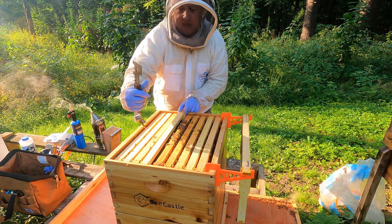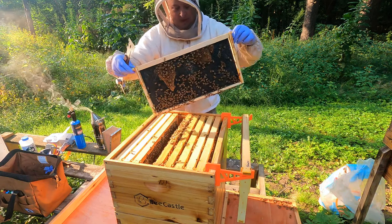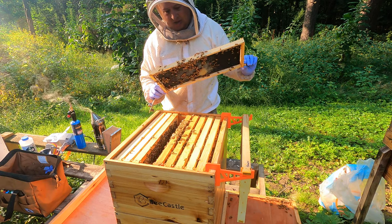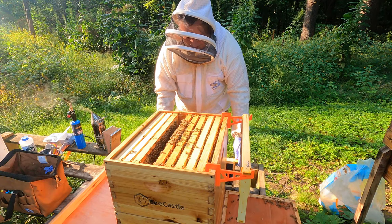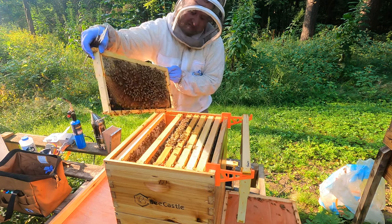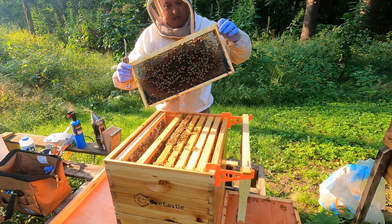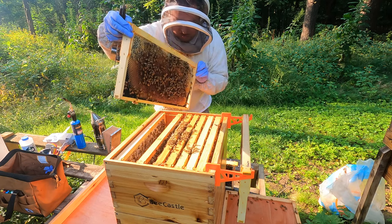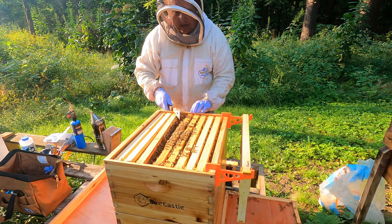This next frame here, I can see they're still working. Starting to build a little bit on there. I'm going to leave this frame sitting right here for now. Let's see what they've got here. Excellent.